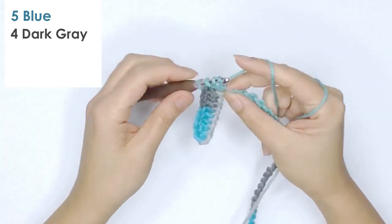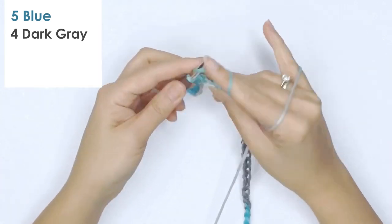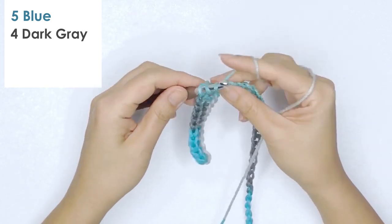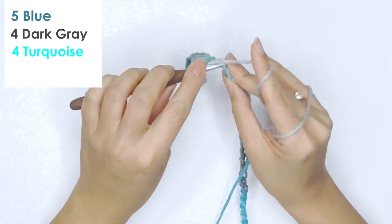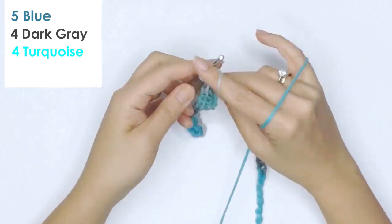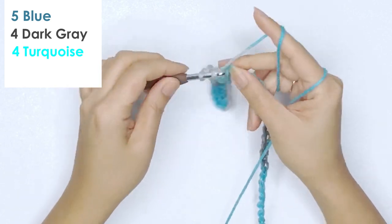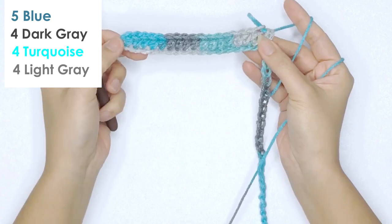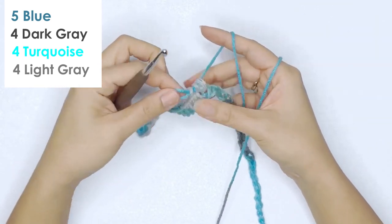I have four dark gray stitches. Next would be the turquoise color — one, two, three, four — I have four turquoise stitches. And light gray is my last color sequence, so I have four light gray stitches. I have four colors in total, and these are the number of stitches made per color.